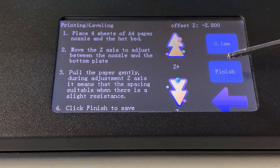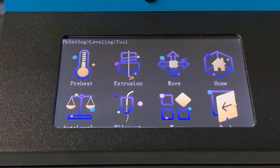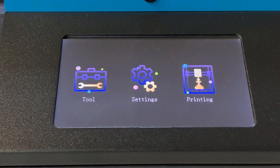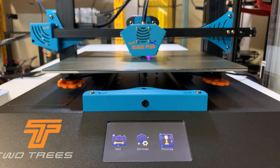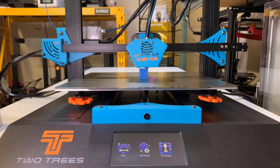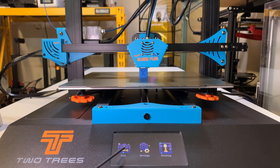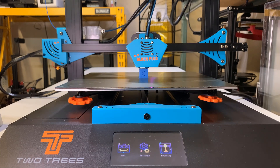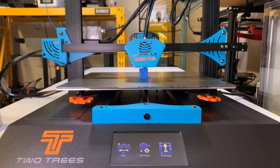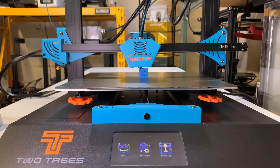However, something weird happened. It didn't show the information menu, which should show your current file name, the nozzle temperature, the bed temperature, and the remaining time of the print. It just returned to the main menu. I can navigate the menu, but there's no way to bring up the information screen — it stayed on the main screen until the print finished. If you print a cube, it's not a big deal as it only takes around 25-30 minutes, but if you were printing a model that takes 20 hours, that would be a problem.